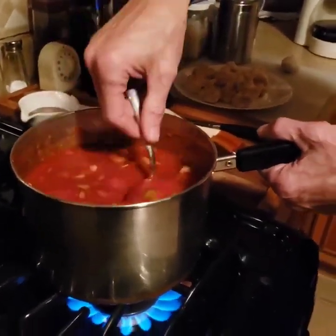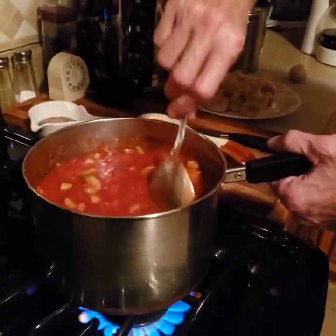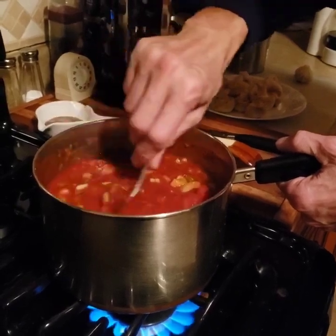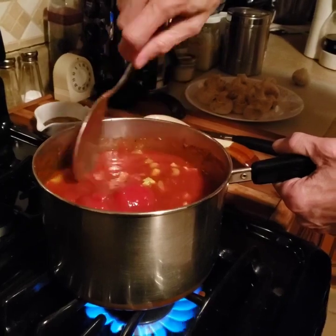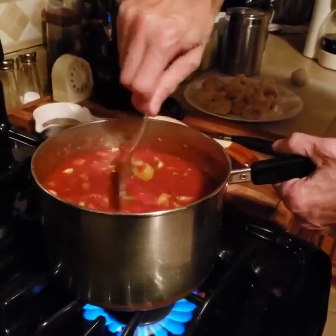So it's hot? Spicy — not hot hot, but you know, pepper. All the pepper is laying on the top. Where'd that bean come from?